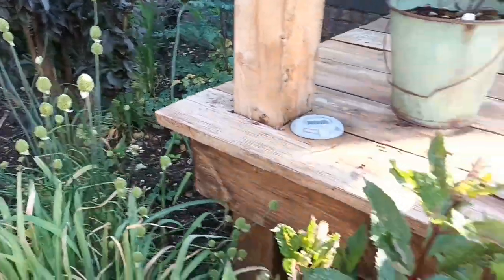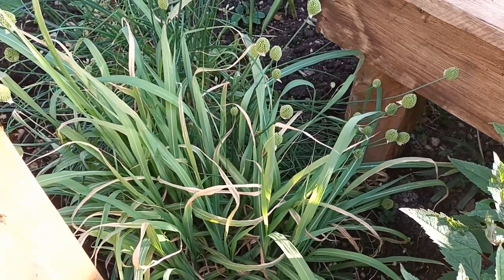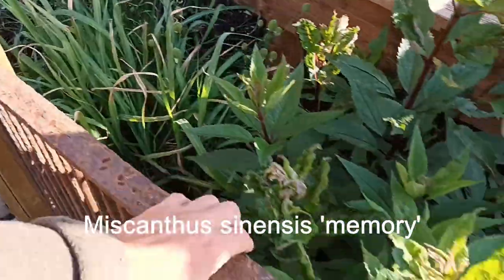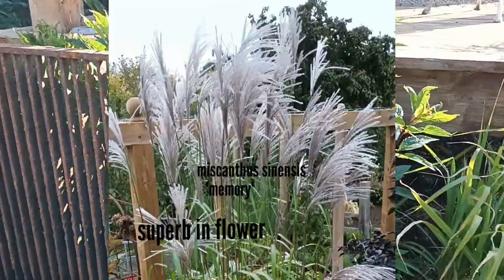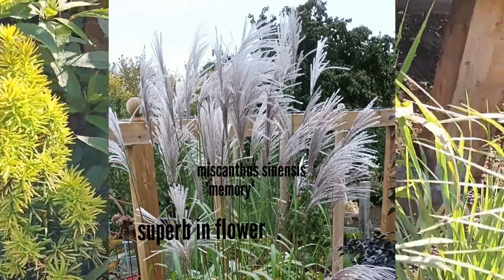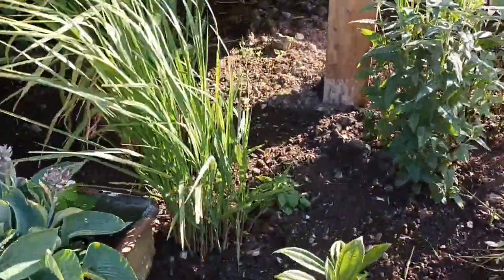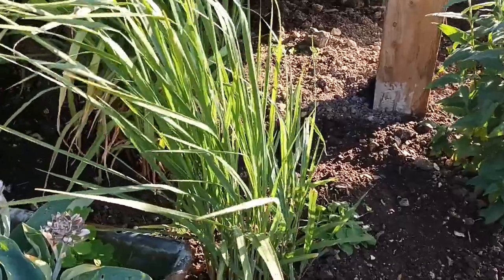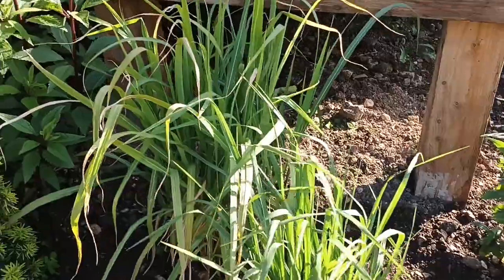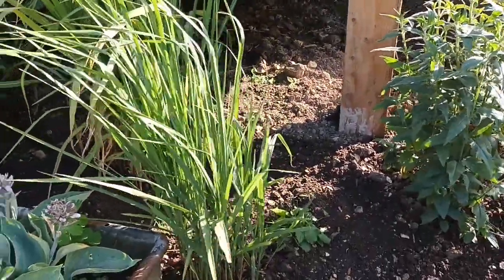If you remember last year we had a big clump of grass here called Miscanthus sinensis 'Memory' — again it's the wrong time to show them, but that will be a star of this border as it gets going. I liked it so much I put another clump in. The clump in front of it is a Panicum — they both look pretty much the same but they're not. This is a Panicum and that's a Miscanthus, and the difference will be obvious once they get seeding.